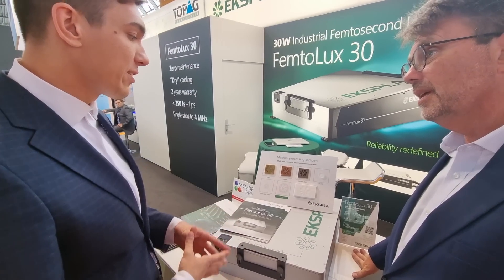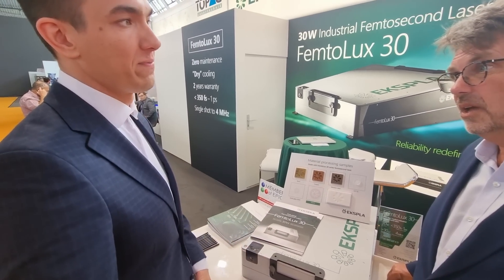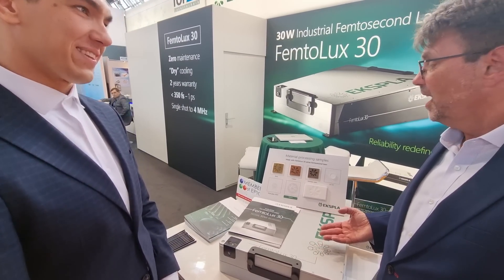Due to the dry cooling technique, the integrators really love the system because it is compact and very easy to use. So this is basically a plug-and-play femtosecond laser. Definitely. Yes.